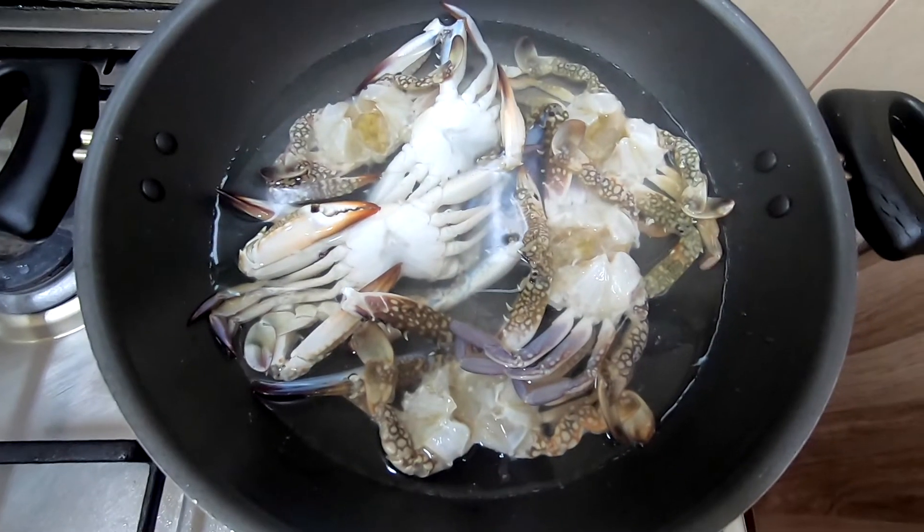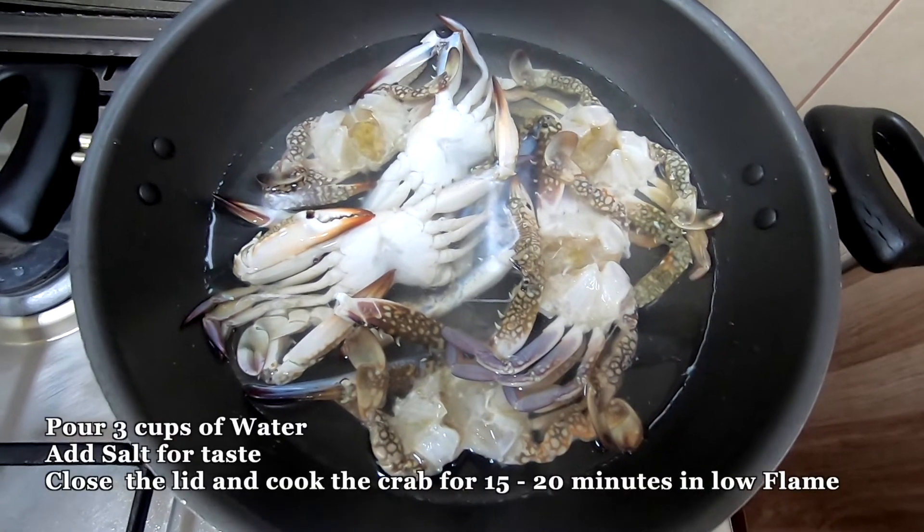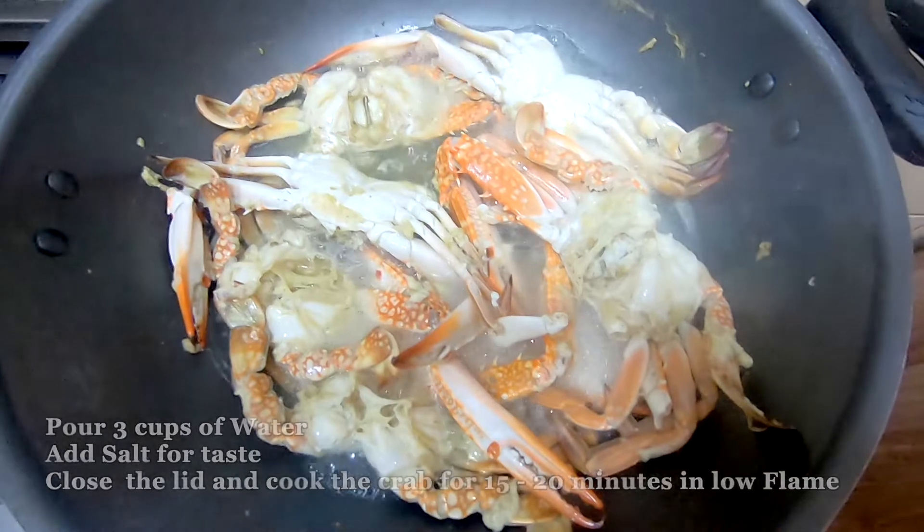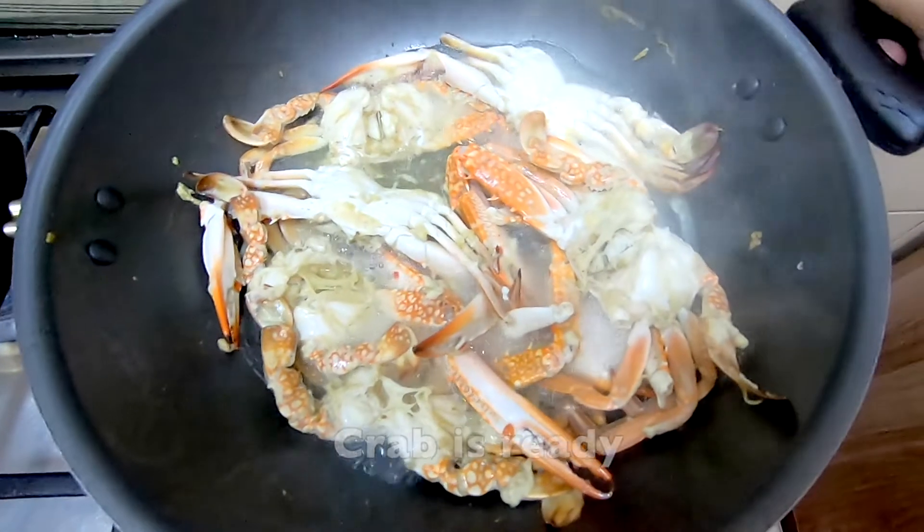Put the stock in — after adding a cup, put 3 cups on a medium flame. We will put it in the way it is ready.